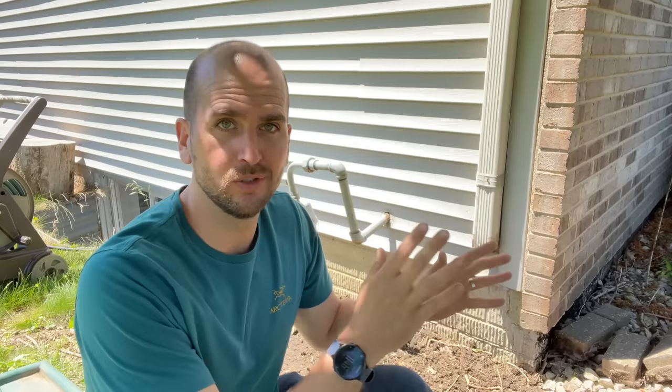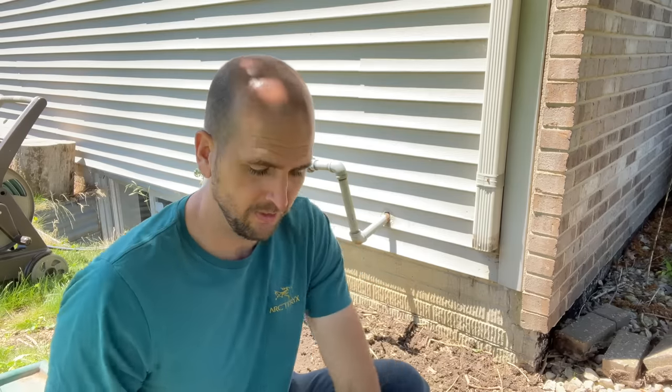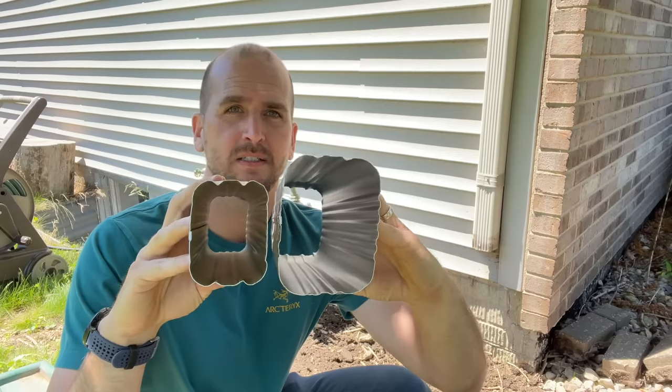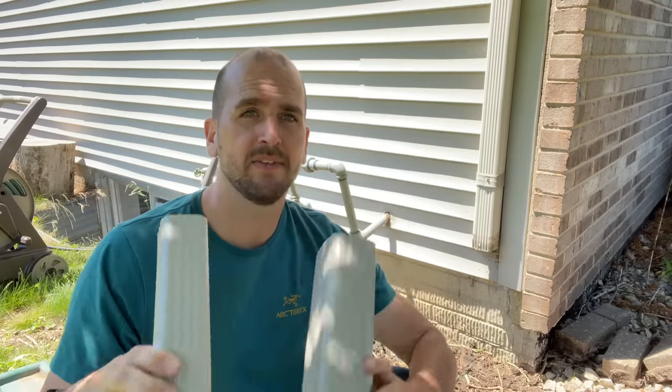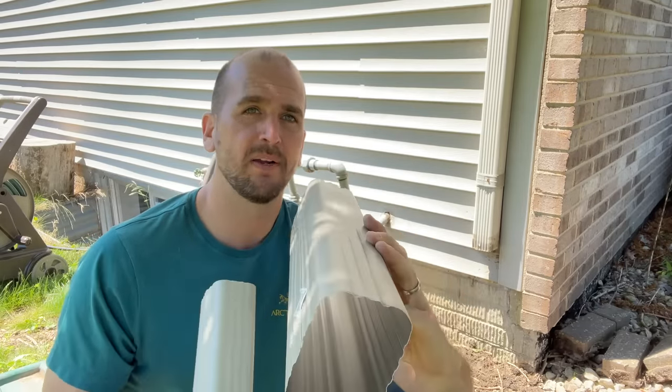Now I have my old setup off and we're starting fresh with just a straight downspout that we need to divert and get the water away from the home. There are two different sizes of downspout: your standard two-inch by three-inch, which is what I have here, and a larger higher-capacity three-inch by four-inch.